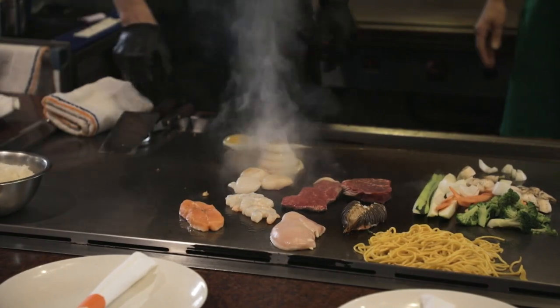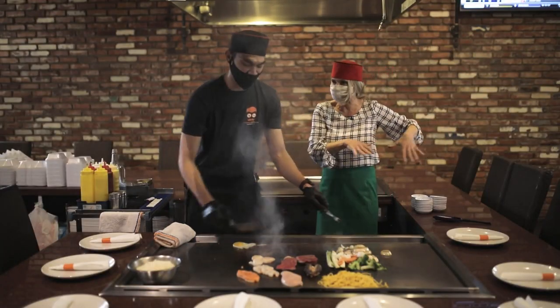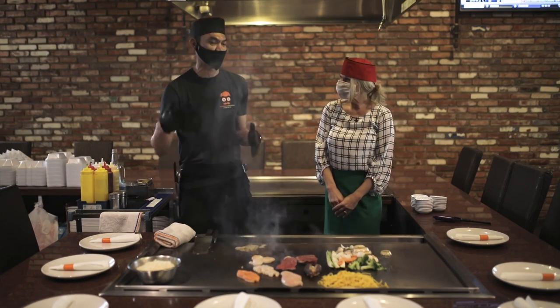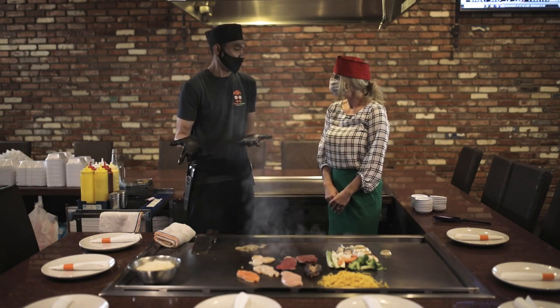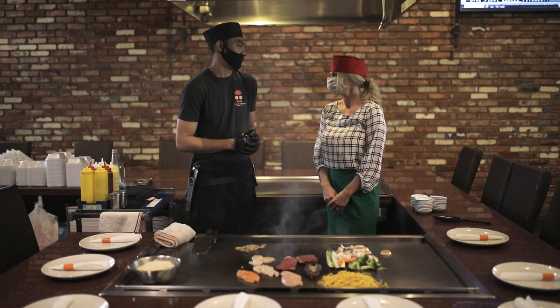Do you always have this much fun when you have an audience sitting here? Oh yeah. I enjoy doing hibachi. It's really fun. I can interact with a lot of people, make people happy while we serve the food, you know, showing them everything.